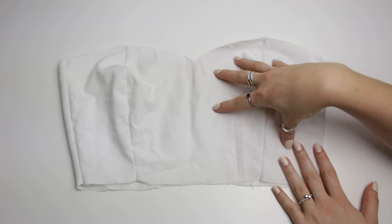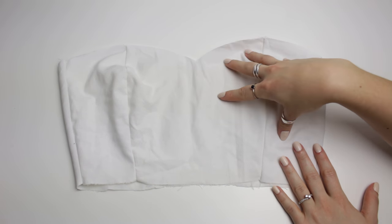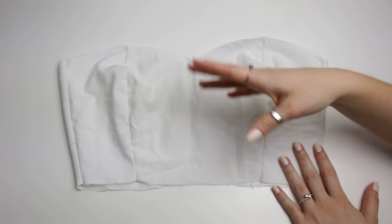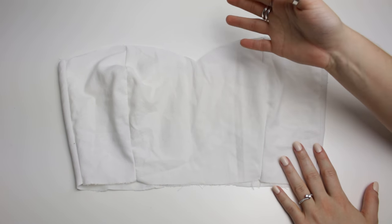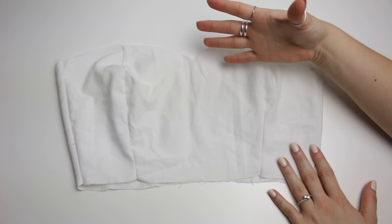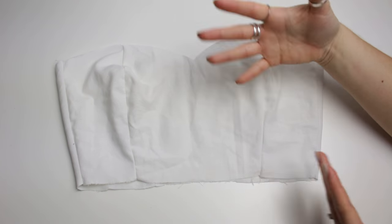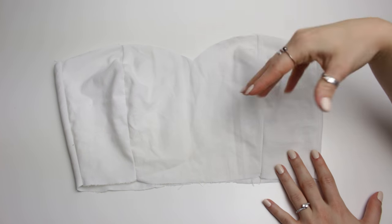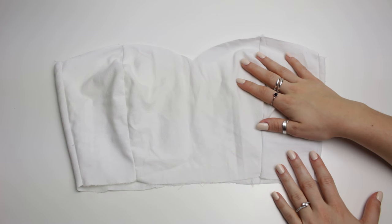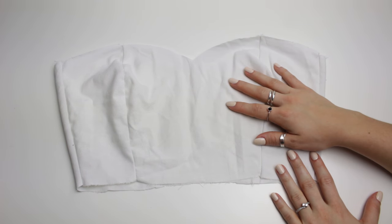I'm going to be using measurements and a few techniques that I've learned from my auntie, my mom, and everyone that sews in my family. This is going to be an easier way if you want to make it in different sizes, because I know that we are not all the same size. So let's begin with the tutorial!